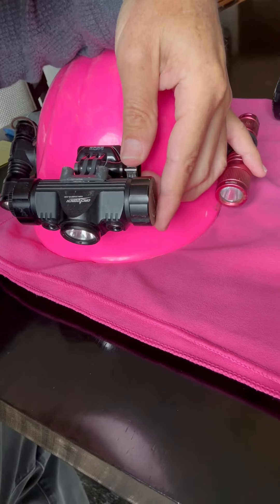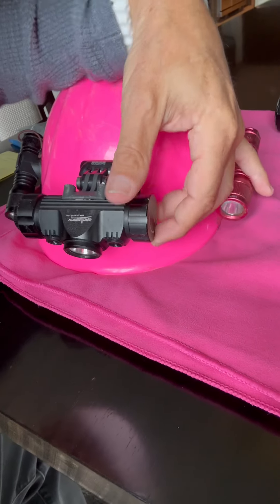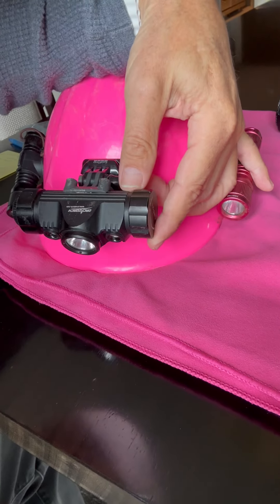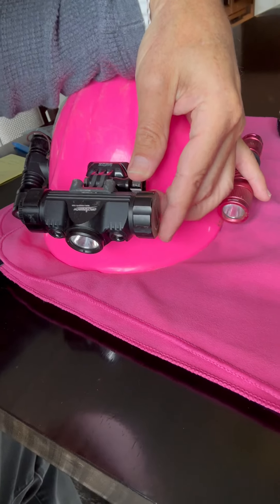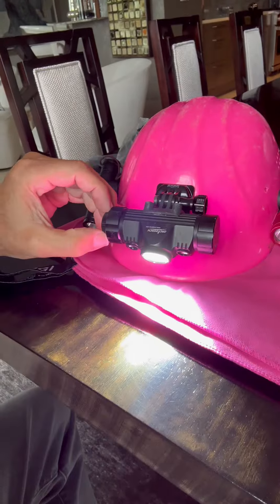This is a great working light if your hands are full. And when you're in the cave or a wreck or whatever the case may be, you just reach up, turn on this light and go to work. Boom, simple.